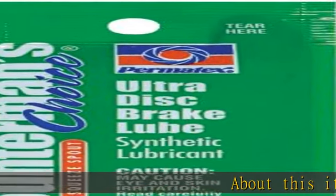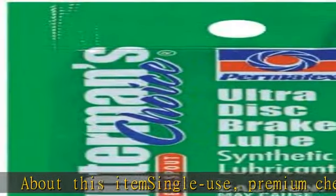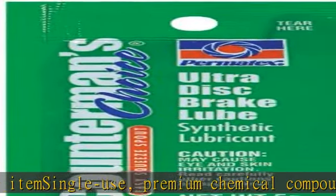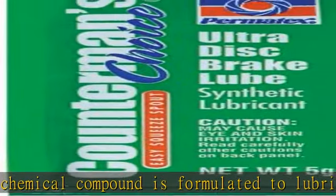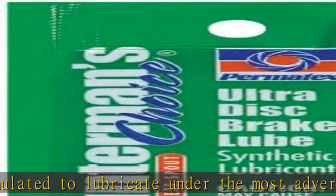About this item: single use, premium chemical compound formulated to lubricate under the most adverse brake conditions. Convenient and economical pouches feature an exclusive easy squeeze spout with a tapered channel to provide more accurate dispensing of compounds while minimizing waste and mess.